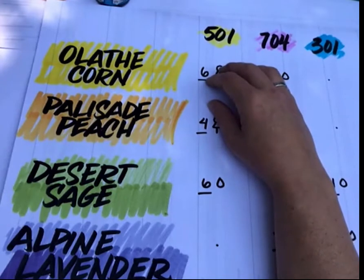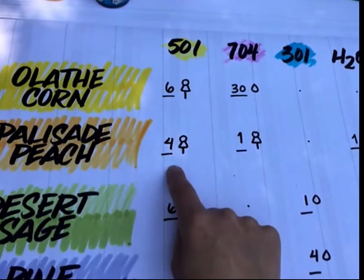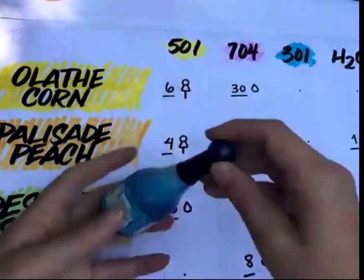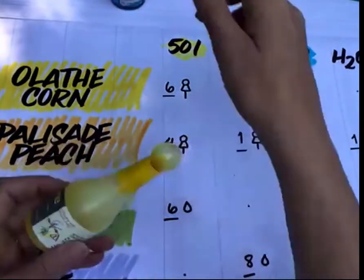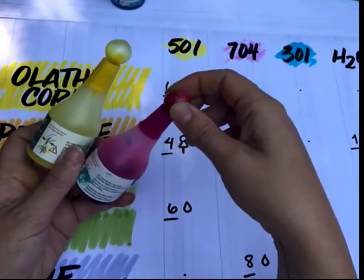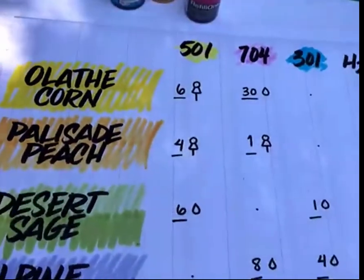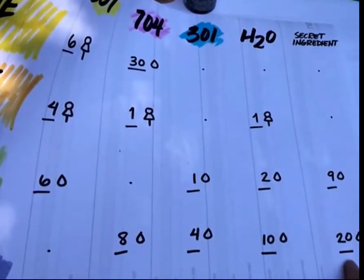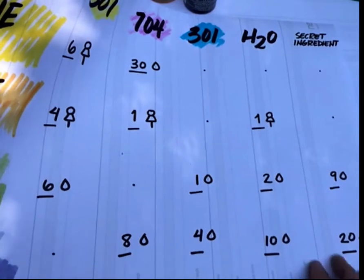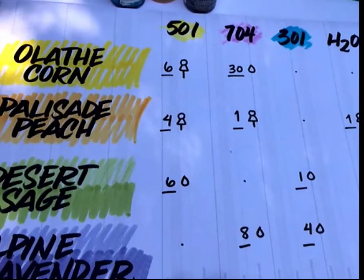To convert drops to refill bulb squeezes: for Palisade Peach it was easy — I had four drops of 501, one of 704, and one of water, so I just converted to four squeezes of 501, one squeeze of 704, and one squeeze of water. The key is consistency: don't squeeze really hard on one and just a little on the next. For a larger recipe like Alpine Lavender, I could probably divide all the numbers by two to avoid making an overly large batch.